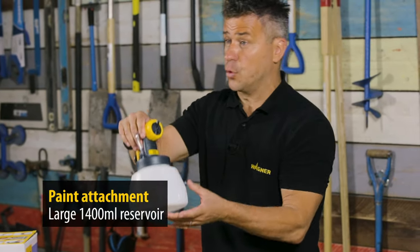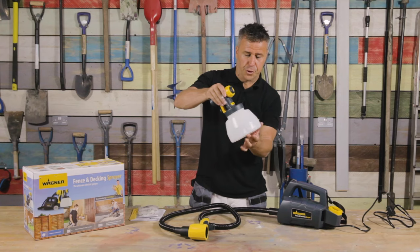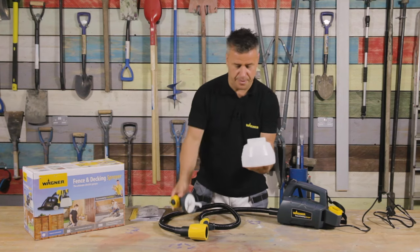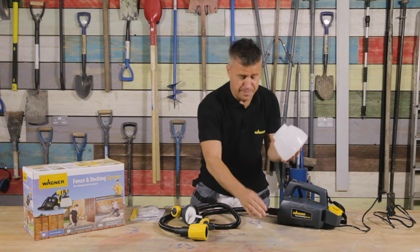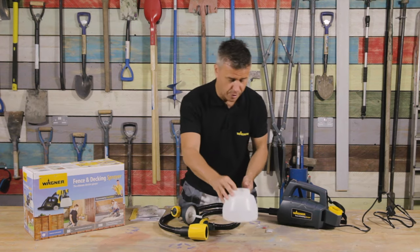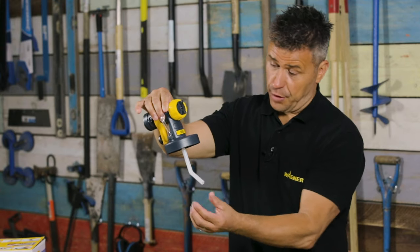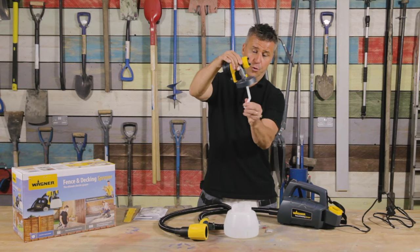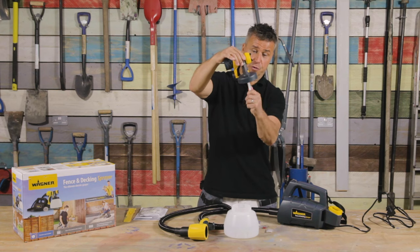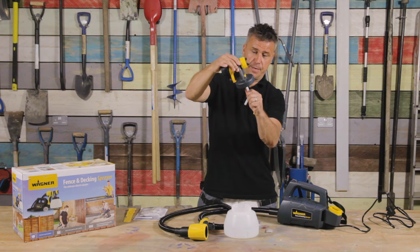Now the attachment comes with a 1400 millilitre reservoir for your paint. If you unscrew that you'll see there is some grease inside and a spare washer for any maintenance — we'll go into that in more detail later, but make sure you take them out. When you take the reservoir off you'll see the suction tube coming out of the attachment, which can be pointed forwards or to the reverse, and of course it comes off for when you're actually cleaning.